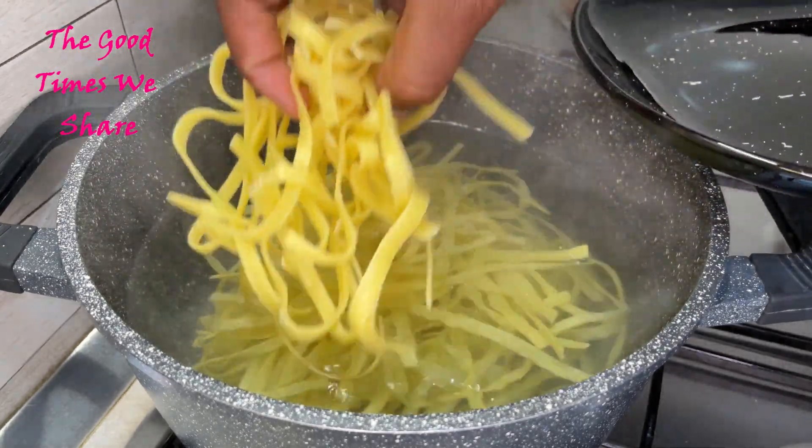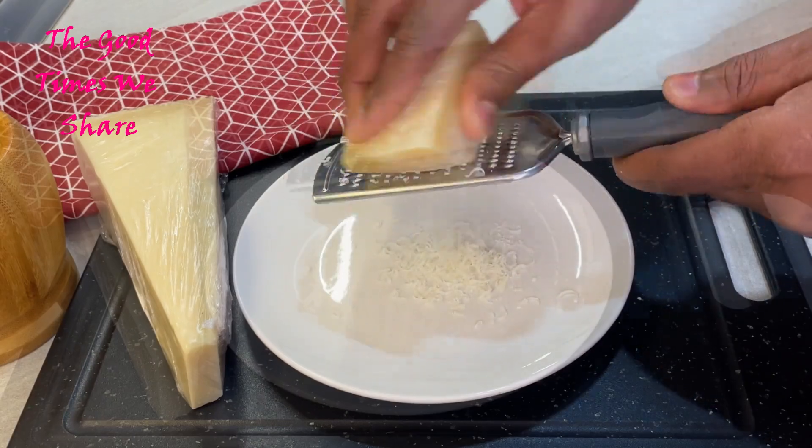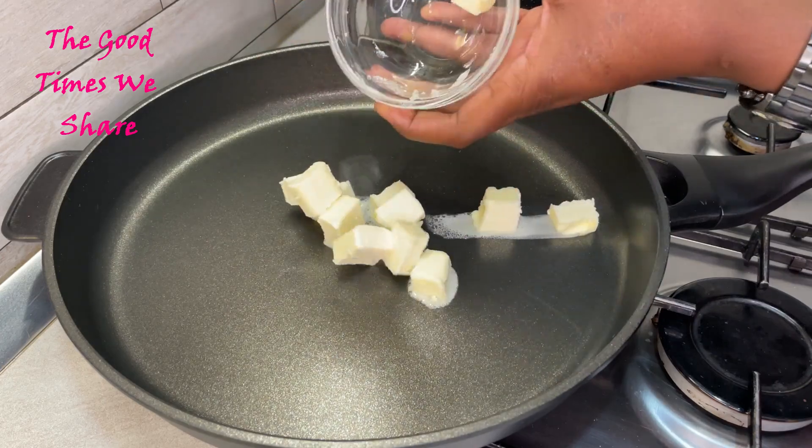As your pasta is boiling, you're then going to get your cheese and grate it if it's not yet grated. Once that is done, get a nice big pan, put in your butter, and melt it on low heat.